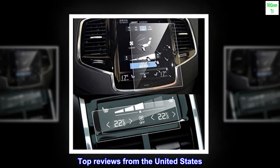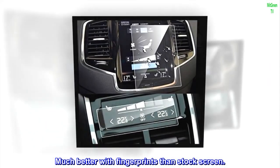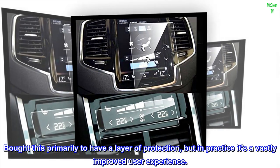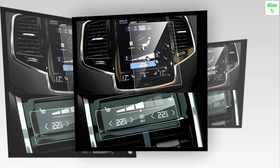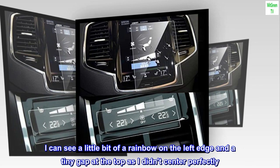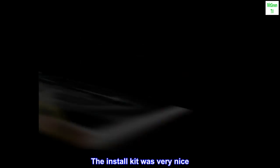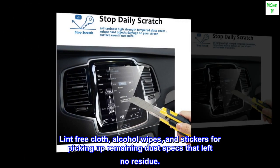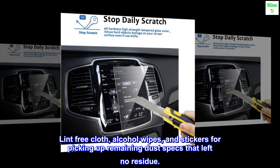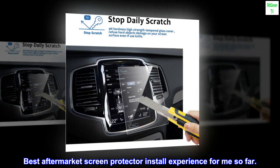Top reviews from the United States: Much better with fingerprints than the stock screen. Bought this primarily to have a layer of protection, but in practice it's a vastly improved user experience. I can see a little bit of a rainbow on the left edge and a tiny gap at the top as I didn't center it perfectly. The install kit was very nice — lint-free cloth, alcohol wipes, and stickers for picking up remaining dust specks that left no residue. Best aftermarket screen protector install experience for me so far.